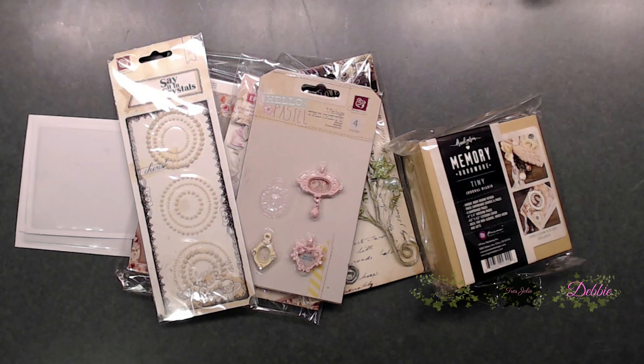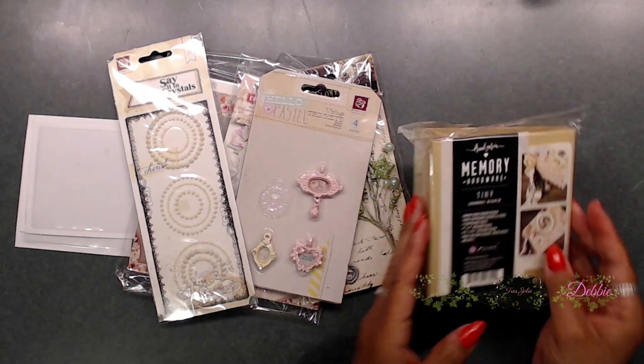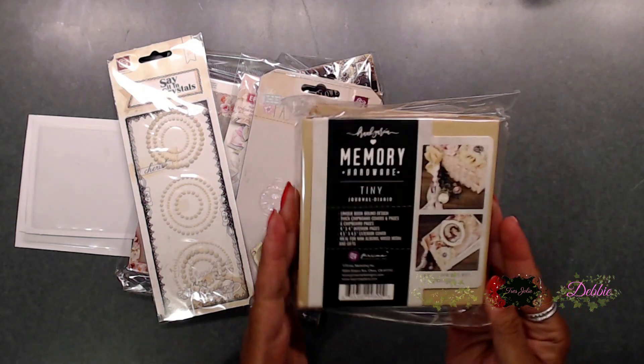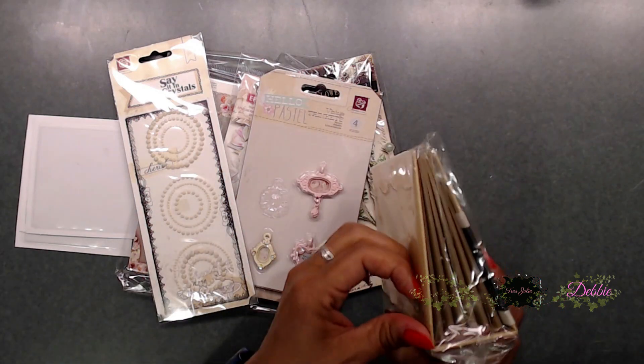So today you guys, we're going to go ahead and start a little mini album. This is a Trace Jolie card tag and more kit, and this is the kit for April. And it is so stinking cute. You get a little memory journal type booklet here.